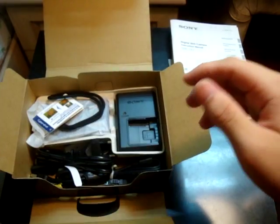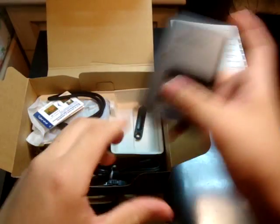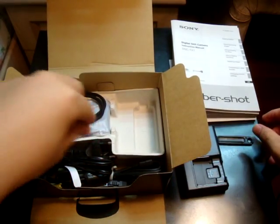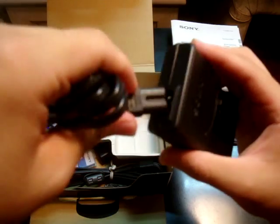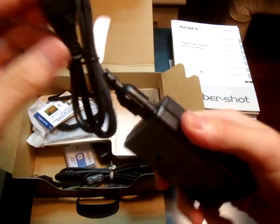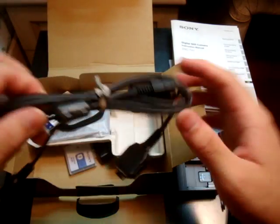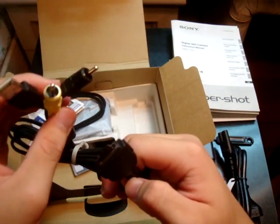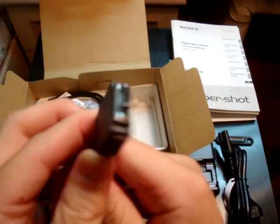So you pull open this flap and you have the battery charger, the pen for the touchscreen, the power cord where this end plugs in here and the other end plugs into the wall. And there's the USB cable, which has the USB port on one end to the Sony proprietary connector on the other.